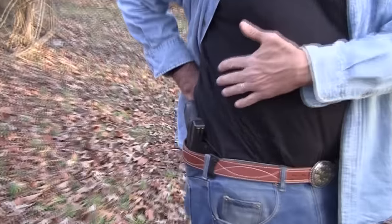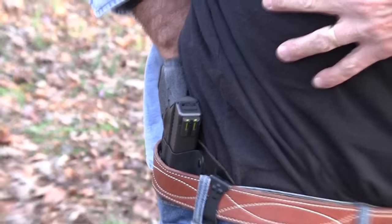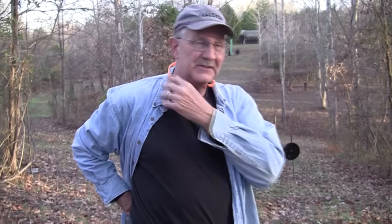Inside the waistband carry — that's what we're going to talk about in this video. A lot of people carry inside the waistband just like this. Some people don't; they don't think it fits them. But we're going to explore the advantages and disadvantages of carrying inside the waistband and look at a couple of different holster options. There are lots of holsters out there — we're going to pull out three or four that are representative of the various types.